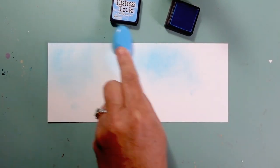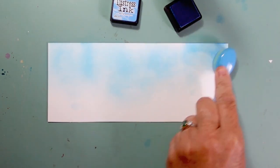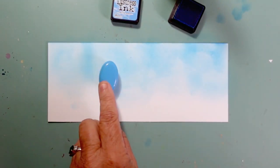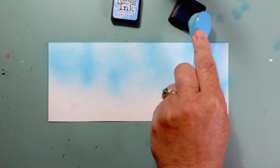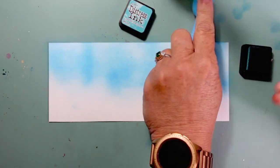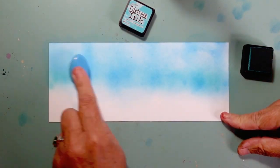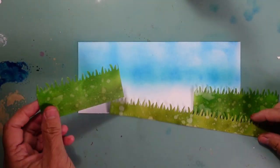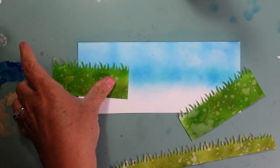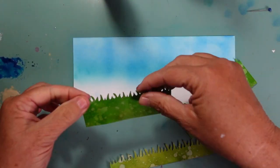I'm going to ink my background. I have a card panel cut to eight and a quarter by three and a quarter inches, and I'll do some ink blending with Salty Ocean distress ink. You'll notice white spots where I didn't get full coverage — I'm not using a stencil today. Stenciling clouds is one way to add the illusion of clouds, but I left those little swirls of white space so the eye will automatically read them as clouds. I used a little bit of Mermaid Lagoon towards the bottom, since that's where my scene will be built, making it slightly darker in the background.